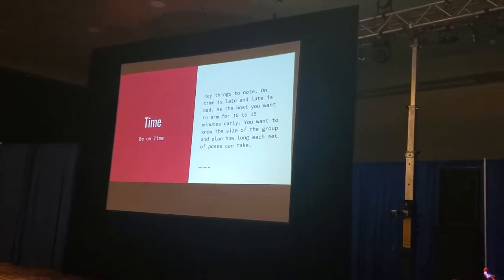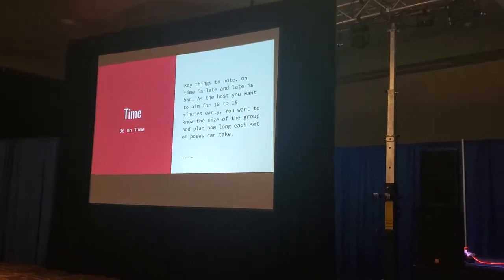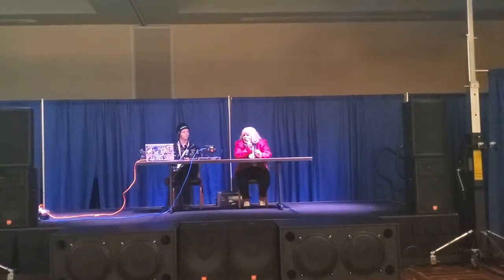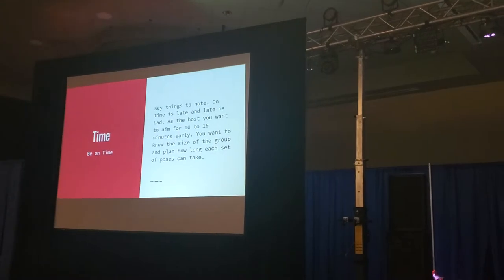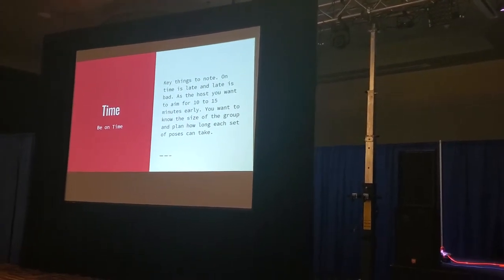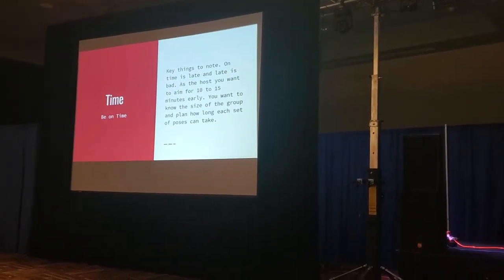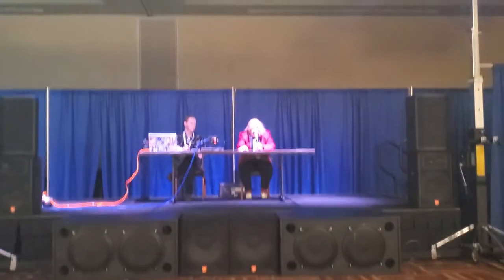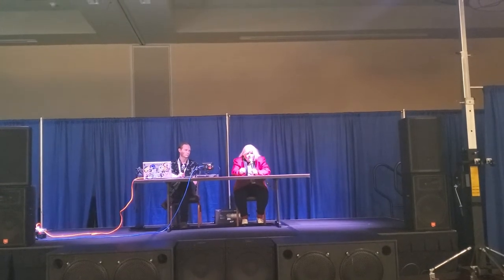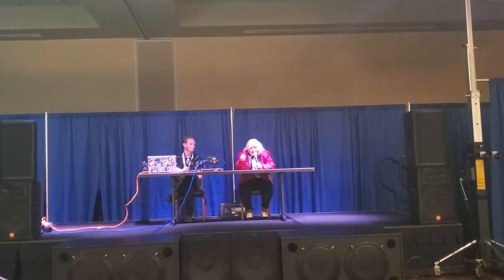Some key things to remember is time. Timing is incredibly important with photo shoots, especially if you're the host. Being on time is being late, and being late is a bad thing. If you're going to be the host, you need to plan to show up at least 15 minutes before everyone else. You need to make sure that if it's a public shoot outside of the convention, you want to show up 30 minutes before everyone else. Make sure there's nothing wrong with the area, scope it out, make sure you'll be able to do it.